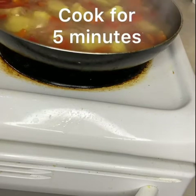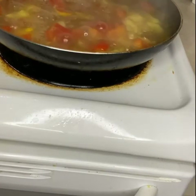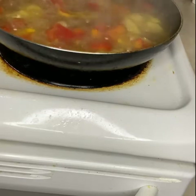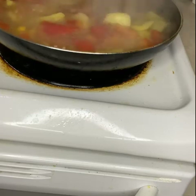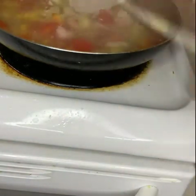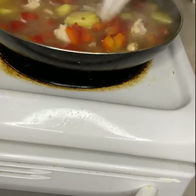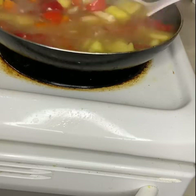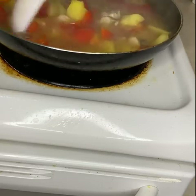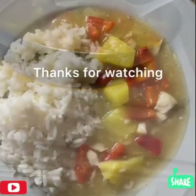Allow to cook for another five minutes. After five minutes, this is my mixture — it smells really good already. Now I'm going to be adding my grilled fish, put it in bits and stir it together, allow to cook for another two minutes. Your pineapple fish sauce is ready!